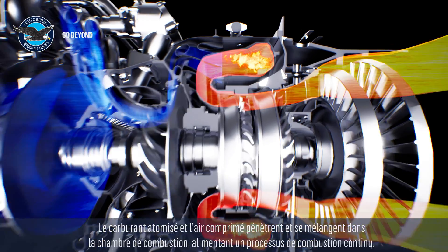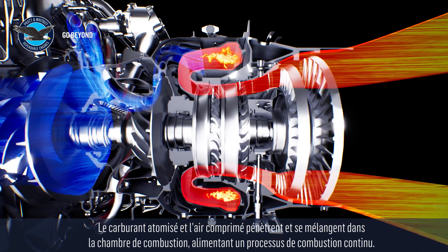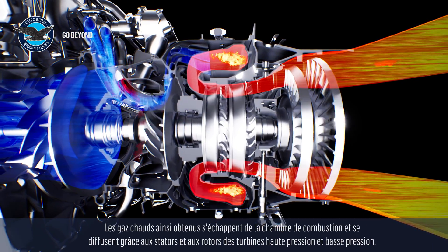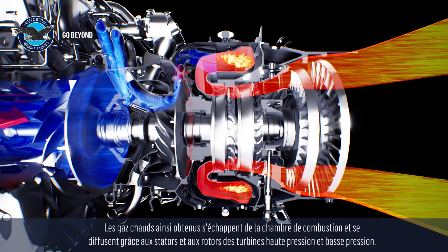Atomized fuel and compressed air are introduced and mixed in the combustor, feeding a continuous combustion process. The resulting hot gases then expand from the combustion chamber and accelerate through the high-pressure and low-pressure turbine stators and rotors.